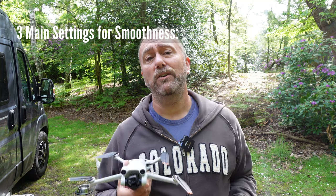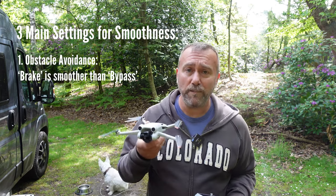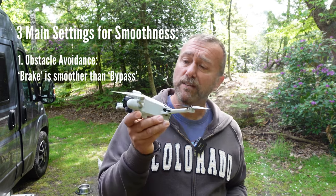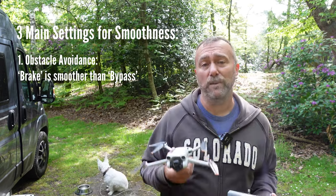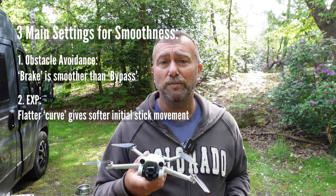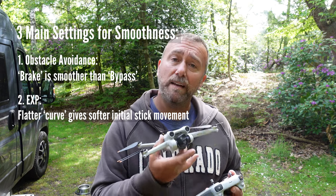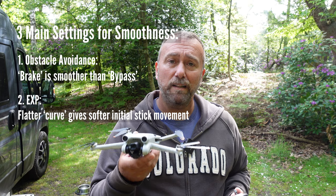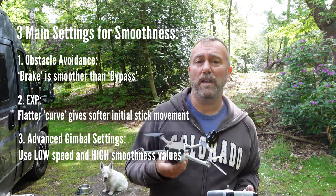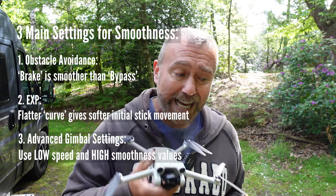So there you go — three simple things that can have a huge impact on the smoothness of your flight and therefore the smoothness of the video you're filming. Remember with the APAS settings, if you have it in bypass it will be a little bit more flighty and jumpy. It's a brilliant mode to fly in but if it flicks sideways it hasn't got any sidewards obstacle avoidance and you could hit something — so just be a little bit careful in bypass mode. As for the EXP settings, have a little play with those, but generally the flatter the curve, the less sensitive the sticks are for those first few movements, and being less sensitive means that movement will start and stop a little bit more smoothly.